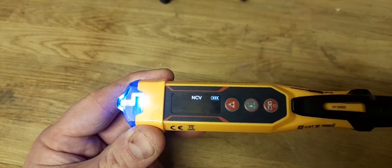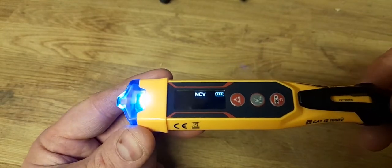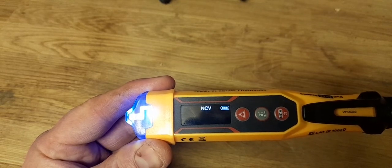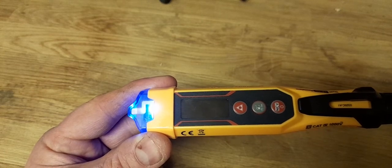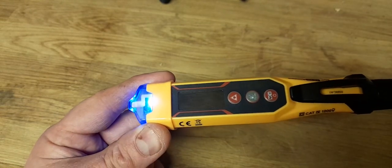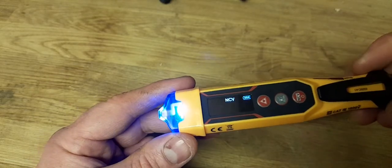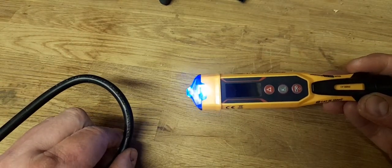Let's switch it on. The first thing you'll see is the LCD screen showing your battery level — I like that because on electronics a low battery can sometimes cause faults, so it's good to see it. If we leave it a second you'll see it's got a power-saving mode — there it goes, the screen switches off to save power. This will also automatically turn itself off after a while, so if you leave it in your bag and a button gets pressed, it won't keep beeping. It also tells you you're in NCV mode — non-contact voltage mode.